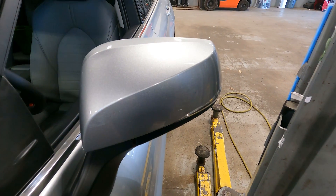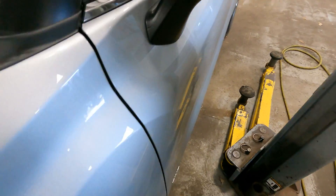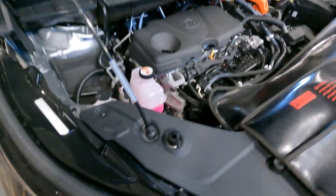So on my last road test of the day I figured, you know what, let me pop the hood. So I popped the hood — and the noise is gone. I couldn't believe it.